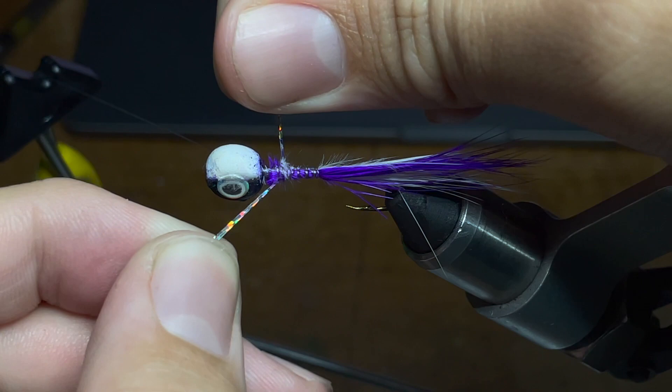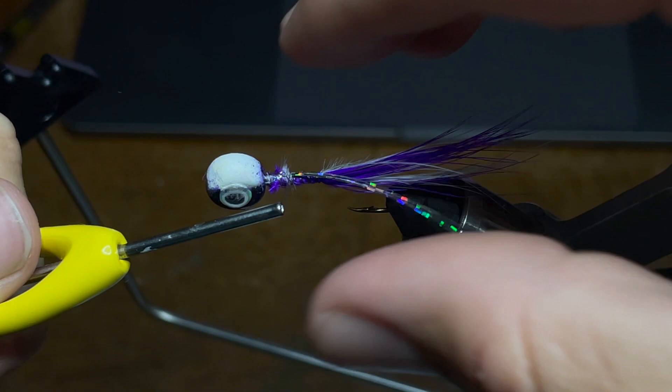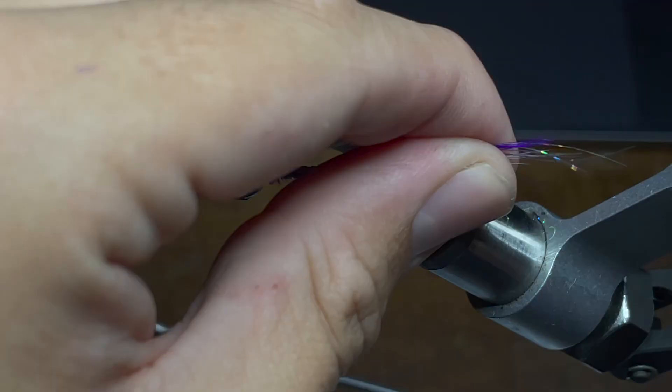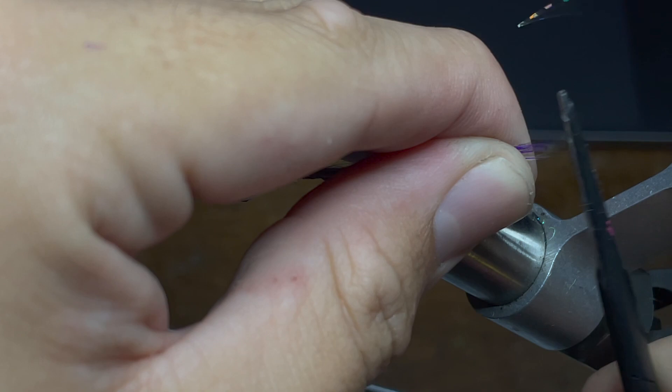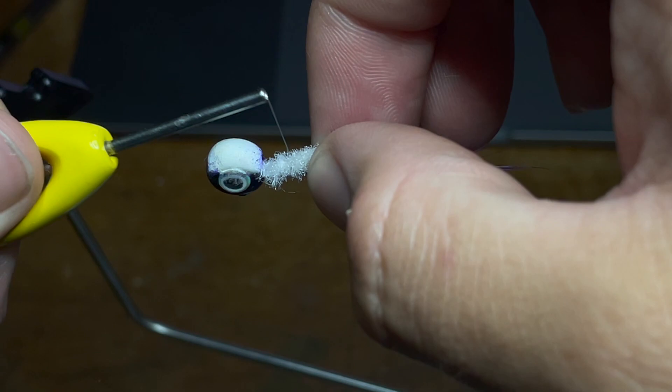Once I get that, I'm going to go ahead and go all the way back up to the head of the jig. Now I'm going to take a piece of silver tinsel cut in half and lay it right up against the head of the jig. Then I'm going to take the thread and lay it down onto the jig, holding it with the feathers to make sure it stays where I want it — right on the bottom — and tie it down to the same point as the feathers. I'm going to take the thread back up to the head of the jig again. This is also a good time to go ahead and trim out the tinsel.